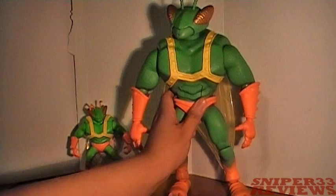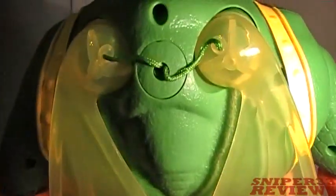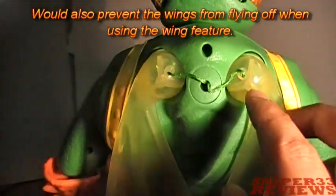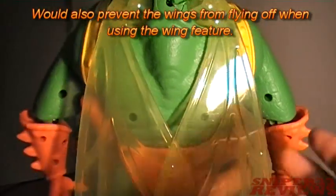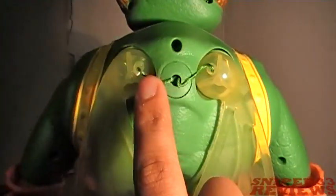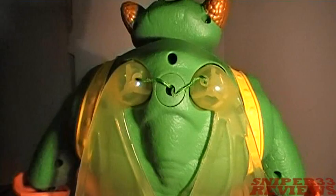He has a string on his back — if the wings happen to fall off they don't go falling down and getting lost, they'll just hang there until you pop them back in. It's kind of neat, though it does look a little weird. At least you can't lose the wings unless you cut the string.